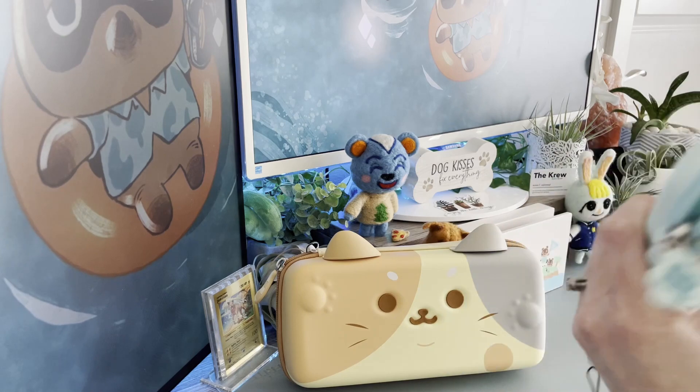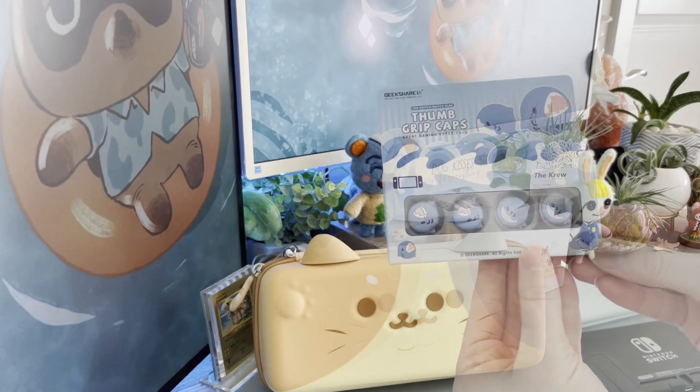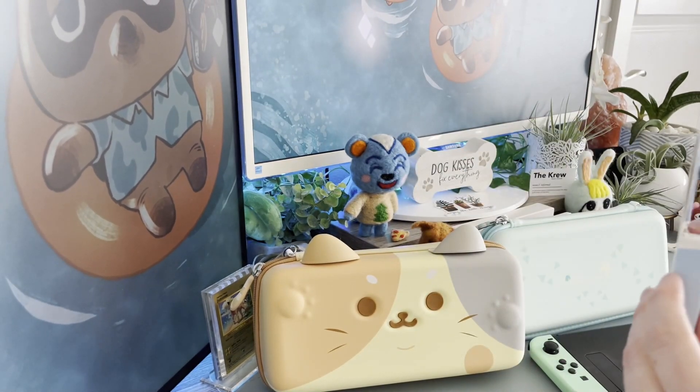There's space for 10 games, which is great. Plenty of space and it's such a perfect case — it holds everything, it protects everything. I absolutely love it.